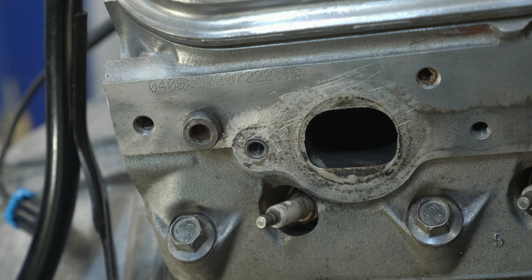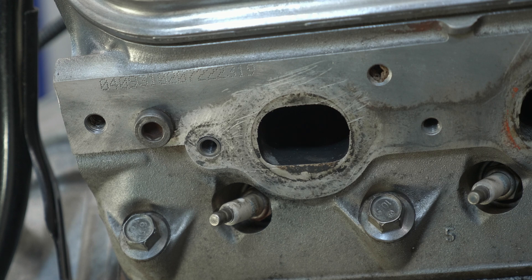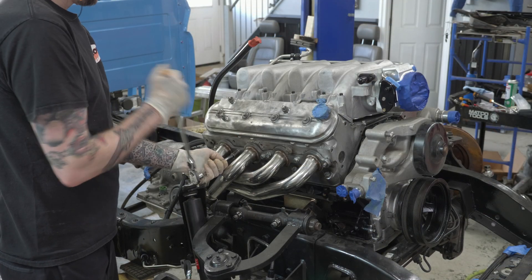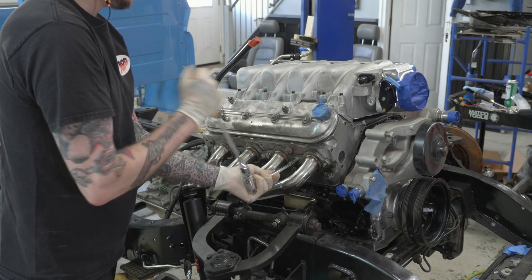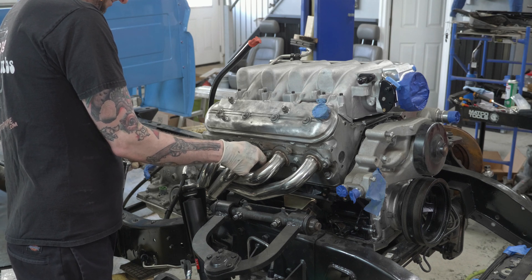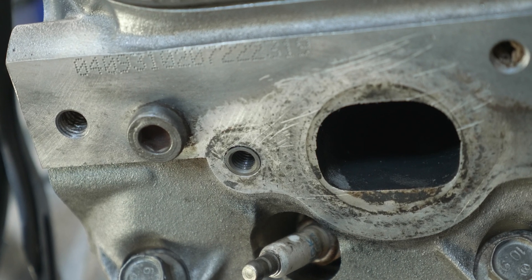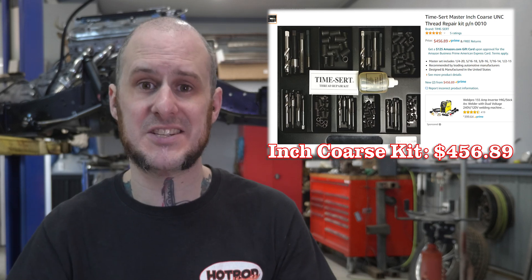And that is the installation of the TimeSert. There are a few cons here. You need access to do this operation — if this engine were still in a pickup truck, it'd be so close to the firewall that most of these operations would be difficult if not impossible. These are available in a range of sizes; I got M8 by 1.25 for this application. The biggest con is cost — you can pick up a Helicoil kit for about 20 bucks at your local auto parts store, while this kit is $85 off Amazon for just one size. A full kit with a range of sizes is hundreds of dollars. The price is all in the tooling — the additional bushings themselves, like the 16.2 mm ones I used, were only $15 off Amazon.